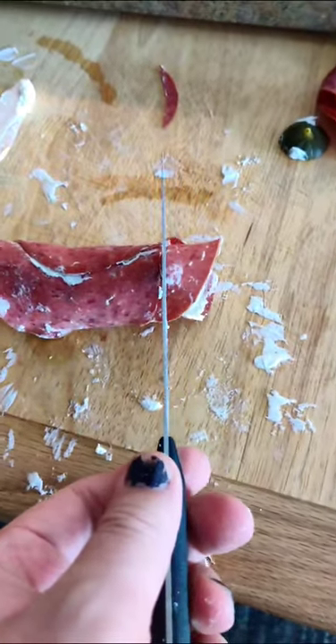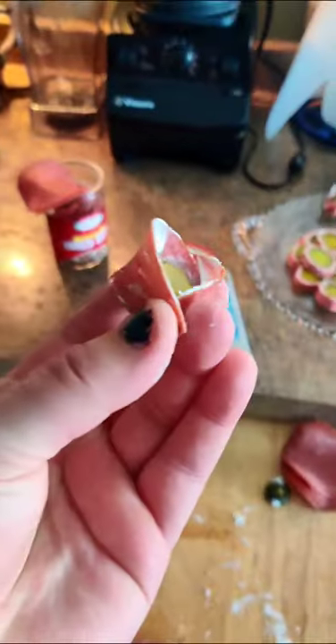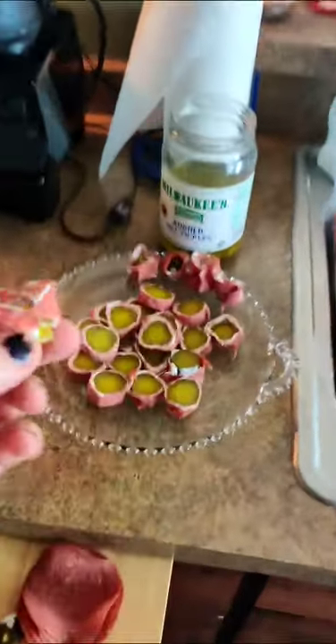Then cut it. Now this end piece right here — people would normally throw away or give to the dog, whatever. But this is the Hershey Kiss, the creme de la creme of pieces. Because there's gonna be that one guy that likes little to no pickle, so you just add that to the collection for that one guy.